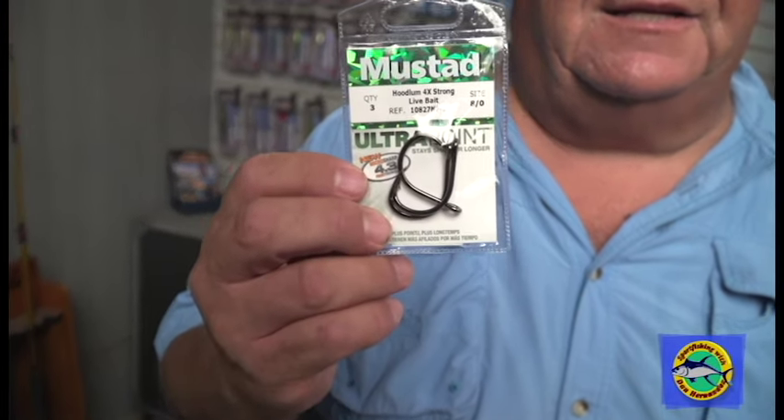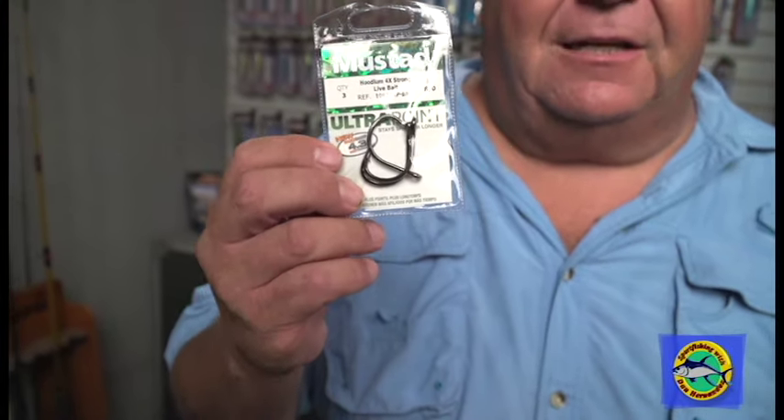We're seeing all the long-range boats at San Clemente Island targeting these big fish. If you're thinking about fishing for these fish, you've got to use heavy line — probably going to start off with 50-60 pound test, maybe even 100 pound leader — and you have to use a good quality hook. I like these Hoodlum hooks by Mustad. These 4x wire hooks are not hooks for little tiny fish; these are the hooks you want to use for those 150-200 pound fish. They work out great — I wouldn't be afraid to catch a fish over 250 pounds on this hook.